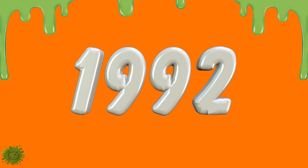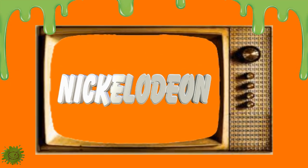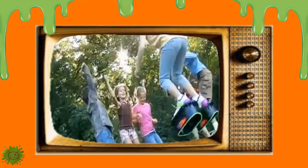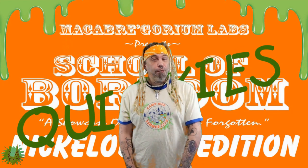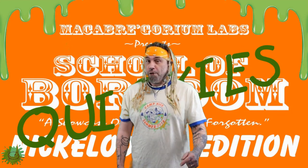It's 1992 and you're watching your favorite network, Nickelodeon. It's awesome. Double Dare is on, and you can't wait to see the new episodes when suddenly you see something new, cool, and different. There are kids wearing something that looks like plastic buckets on their feet, but are they bouncing? They're just hopping all over the place. What the heck is going on? Welcome back to Macabre Gorium Labs Presents School of Boredom Quickies, Nickelodeon Edition.